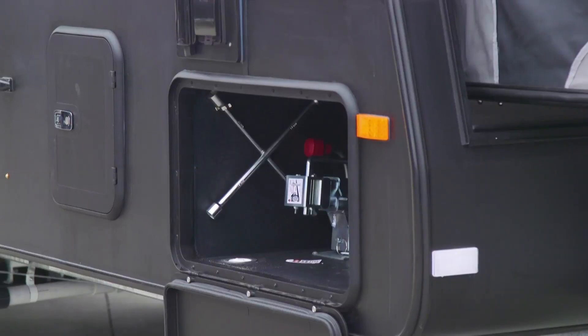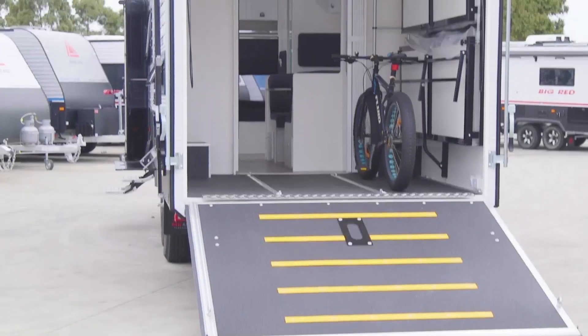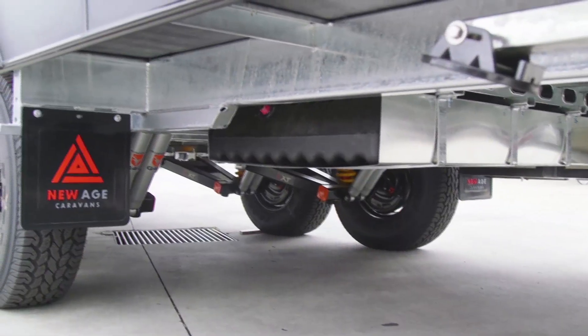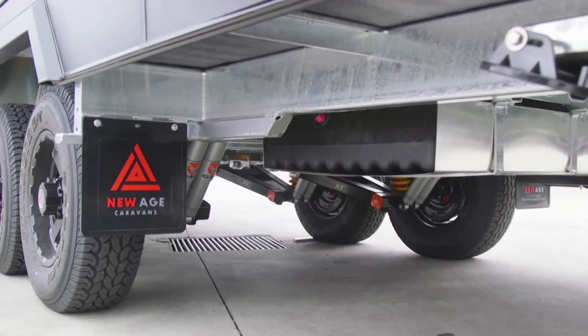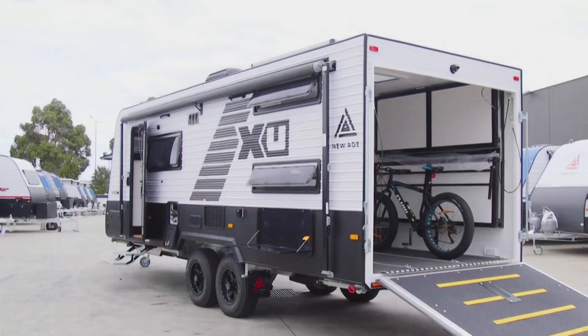Externally you've got a full-length tunnel boot, a toolbox on the A-frame, and a toy lock — so when those bikes come out we can lock them at the front without the risk of being stolen. Generally this van is designed with motorbikes in mind. We've kitted up the underneath with Cruise Master so that people can take these vans where they're designed to go.